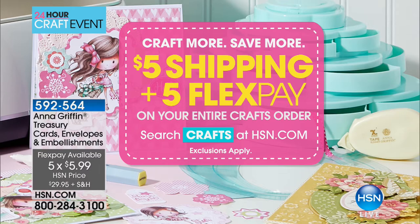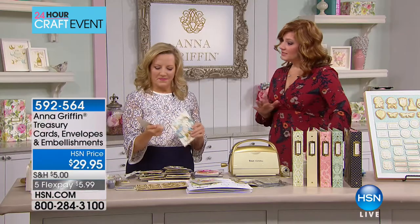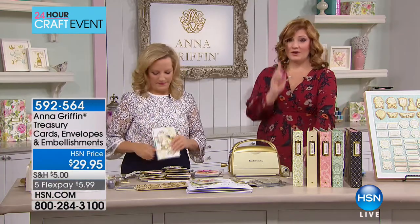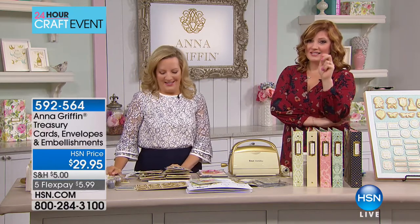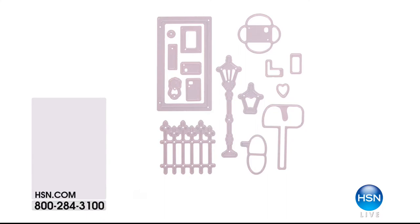Anna is coming back next hour with another look at the Today's Special. We've got the Cricut coming up, which is an exclusive bundle for the eighth anniversary with exclusive content. And there are two surprises saved just for this show that we won't talk about yet — stay tuned. We'll see you next hour, Anna. Thank you!